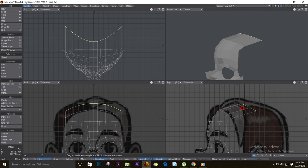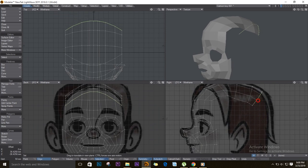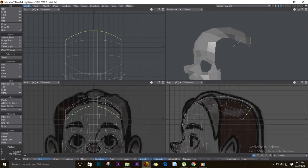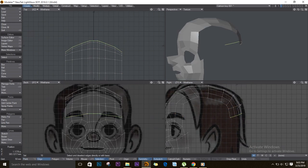Bring it up to the top, Y for rotate. We follow the head shape, so rotate that one as well. At this point we can save. I'll move some of these points up, then we'll continue — extrude and rotate until we reach the bottom of the head.